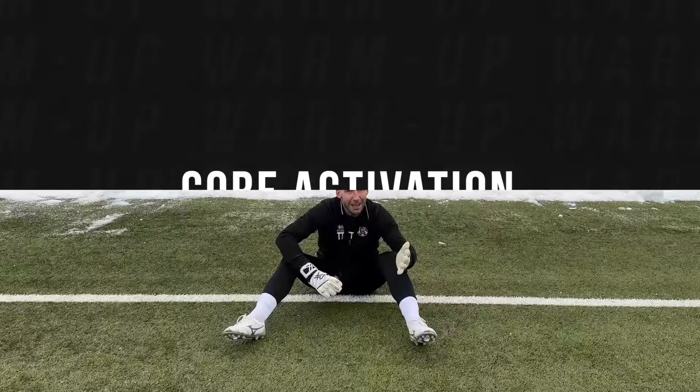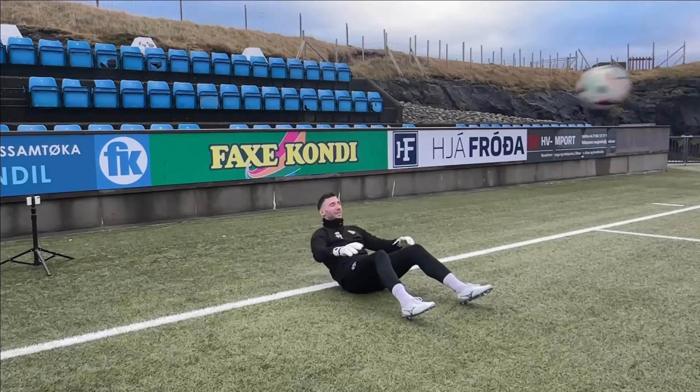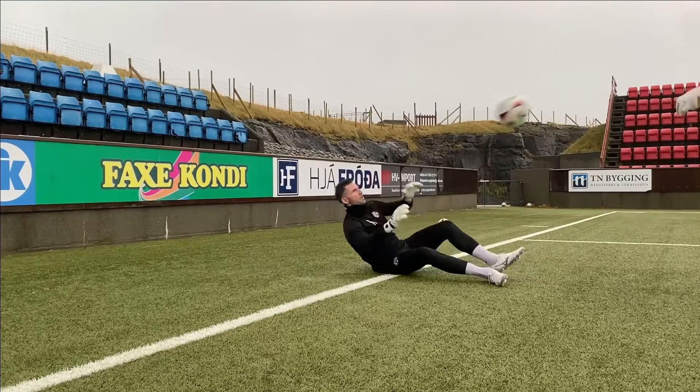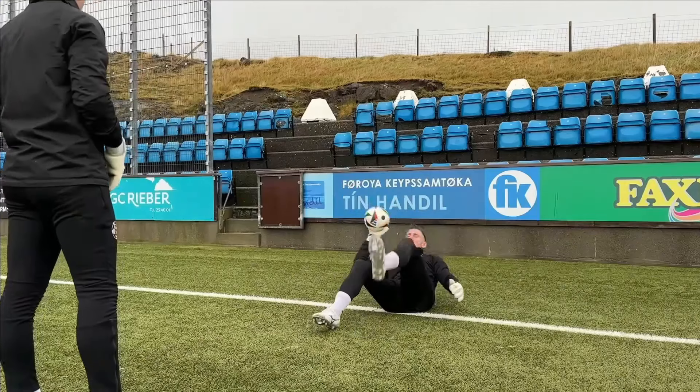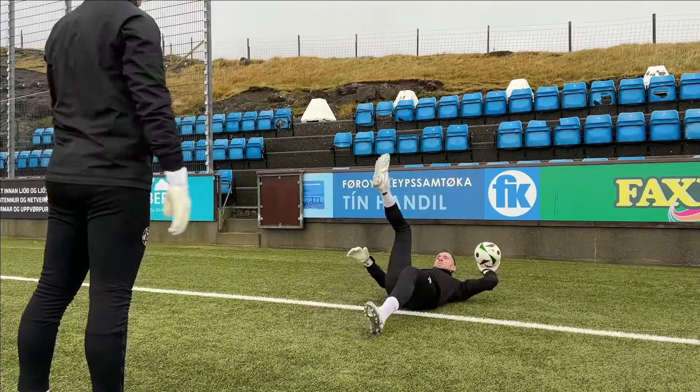Next up, we'll wake up the core. A strong core isn't just about looking good — it's what keeps you stable when you're diving, jumping, and stretching for those big saves. I like to keep it simple: my partner tosses the ball, I catch it at the top of a sit-up and toss it back. If you want to mix things up, try side sit-ups to work on your side muscles, or go one-handed for an extra challenge. It's about waking up your core and building confidence in your handling.